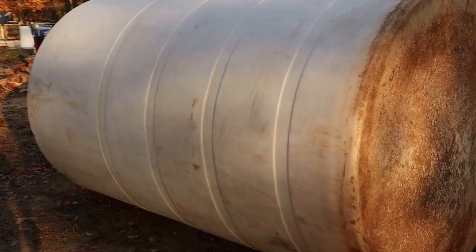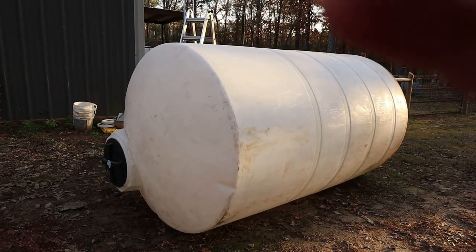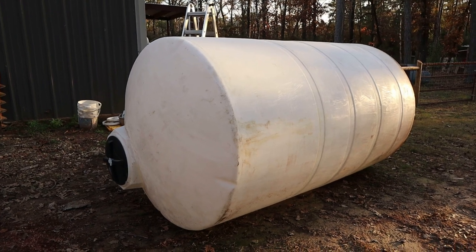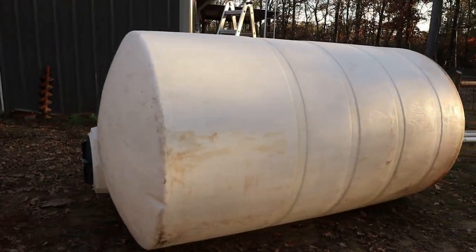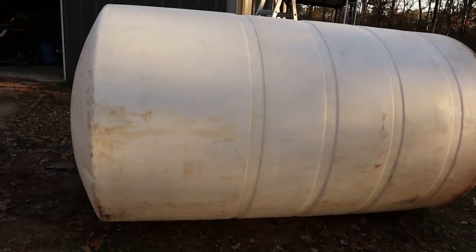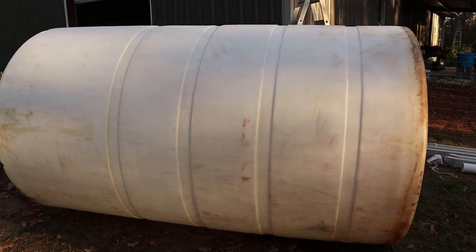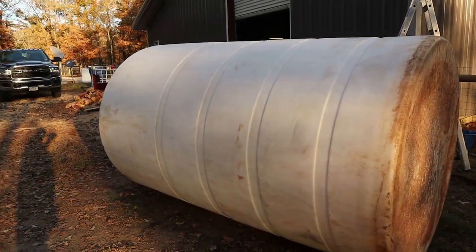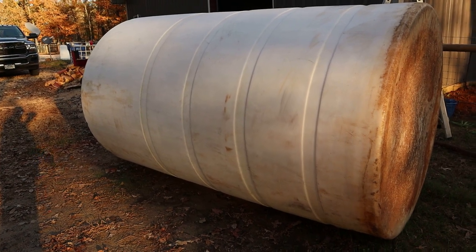I actually picked up two of these tanks from a guy. They're really chemical tanks. However, they were used at a baseball park — they stored water in them. So I don't think I'll have any problems using those. Hopefully they'll do the task we need them to do. They're actually 1,500 gallons apiece and I've got two of them. I'm going to be putting them inside my warehouse to keep them out of the cold and hopefully we won't have any problem with water freezing up, but time will tell — we're kind of getting into the winter right now.